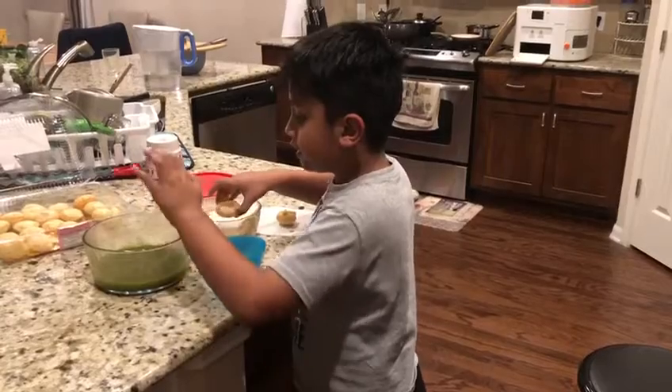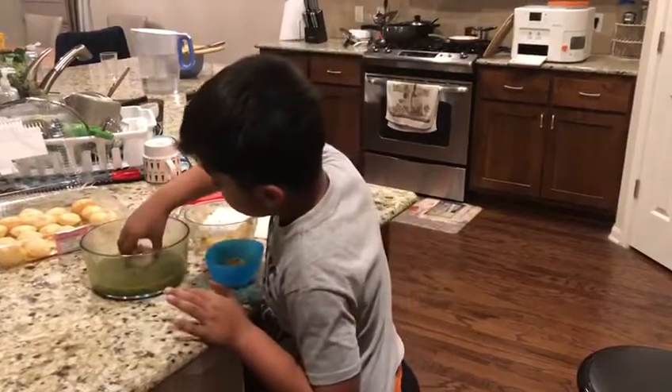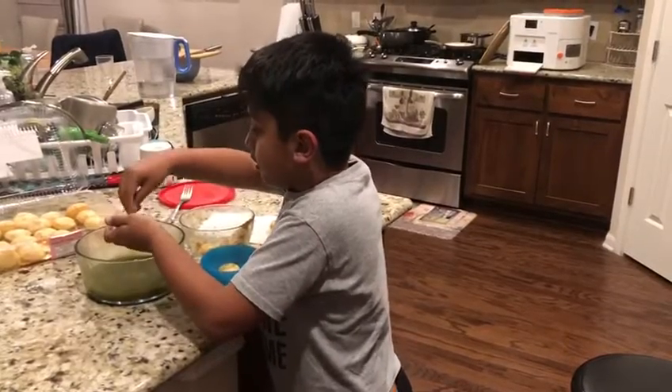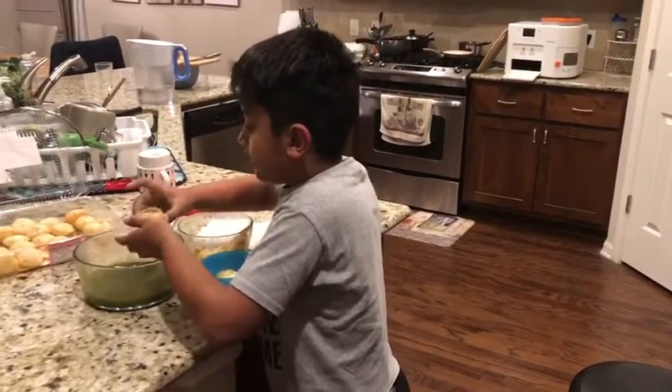And then after you're done, there's a body, and then we keep it in, and then...